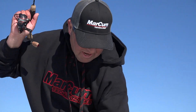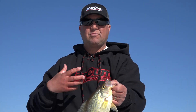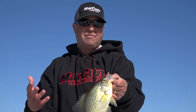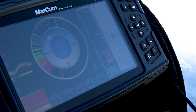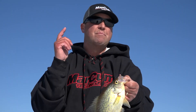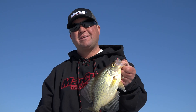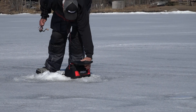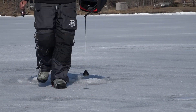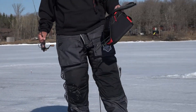When I'm out hole hopping, I can go from the map display and split the screen. I like to run a chart zoom — a vertical zoom — so I can really tune in on what's going on down there. What's great about MarCum is you have movable zoom, which is really important especially when you're fishing suspended crappies. As I move about the basin, I'm not handcuffed to just zooming in on the bottom — with MarCum I can move that anywhere in the water column.